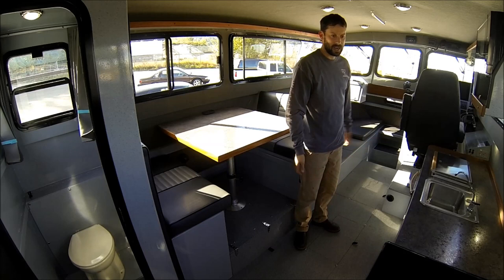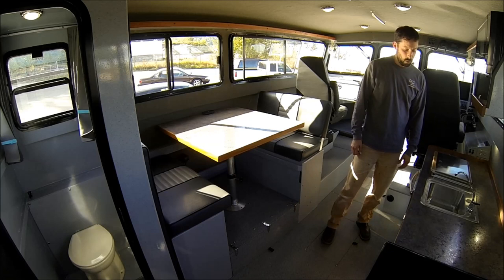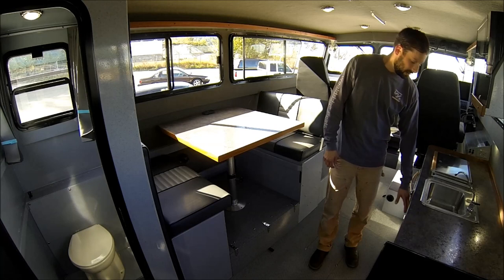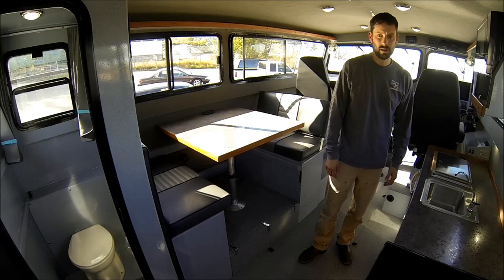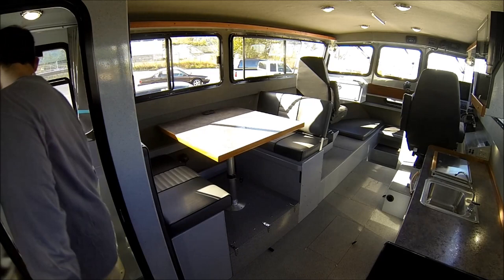Huge countertop — we have a Wallace Nordic DT diesel/kerosene cooktop, and there's also a Wallace oven in this boat. There's a sink and a large freshwater tank. Lots of cabinets, a huge fridge. There's indirect under-lighting for the countertop and LED lighting throughout the boat. Nice big head area.